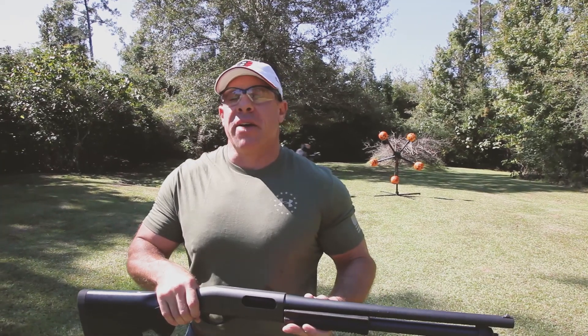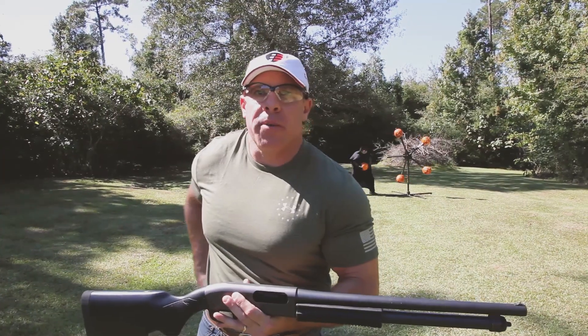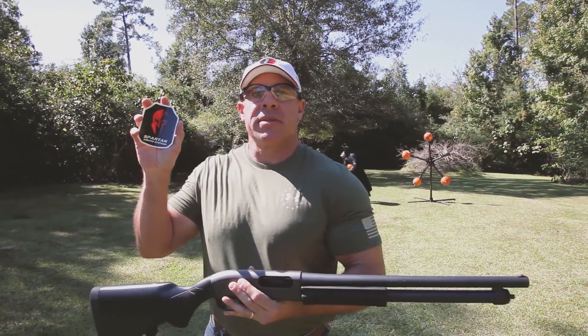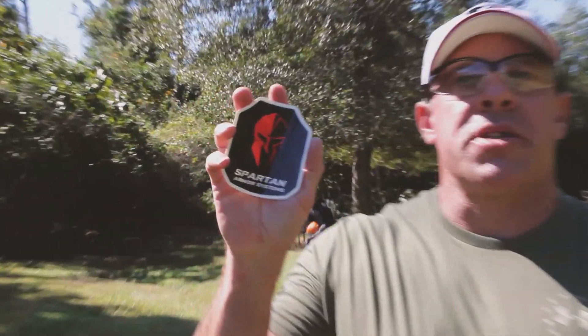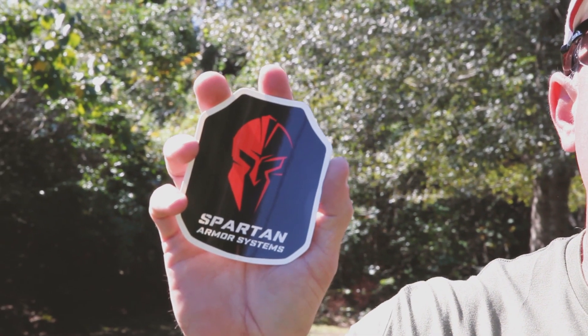Now if you enjoy shooting steel targets like I do, I'd like to recommend to you the company that we purchased ours from, Spartan Armor Systems. If you go to SpartanArmorSystems.com, you can see their full line of steel targets, body armor, and accessories.